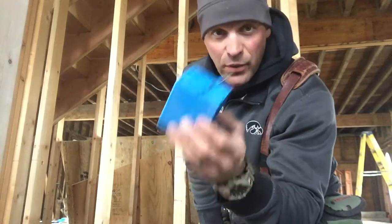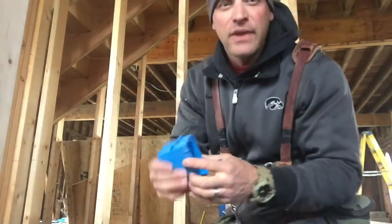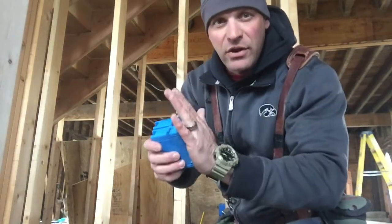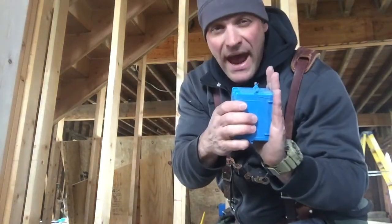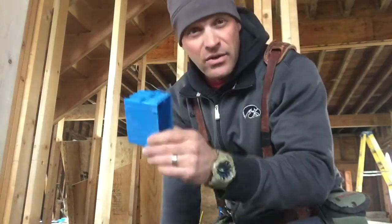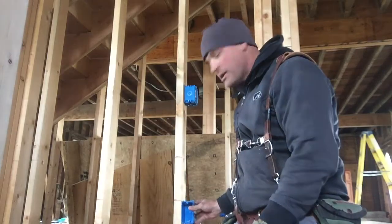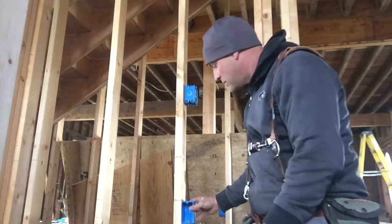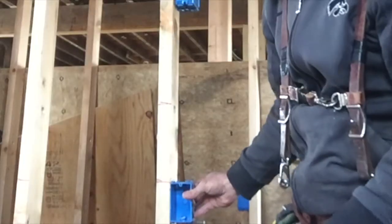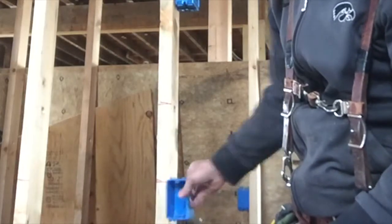They're a little bit in from the drywall so that you can put your outlet on and your cover and it's not going to be sticking out past your drywall. To install these, first go mark all your locations, then you're going to put the top of the box on your line so that they're all the same.